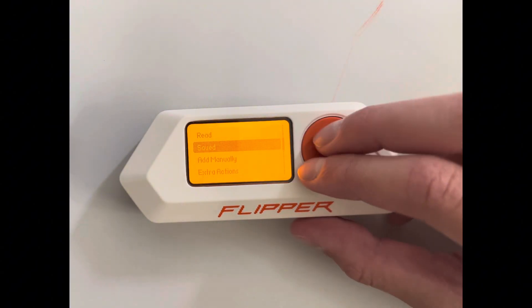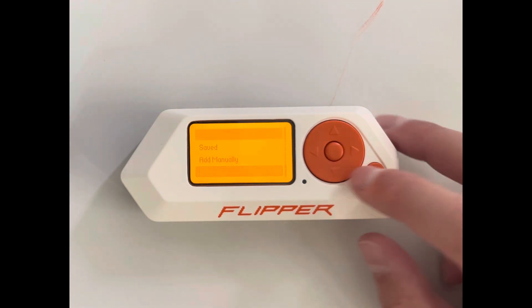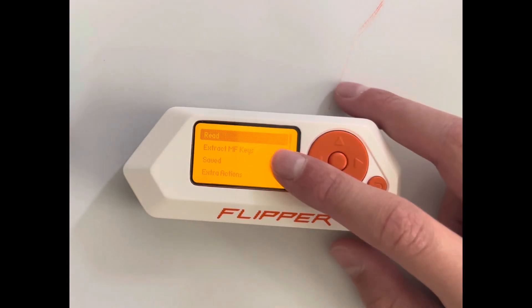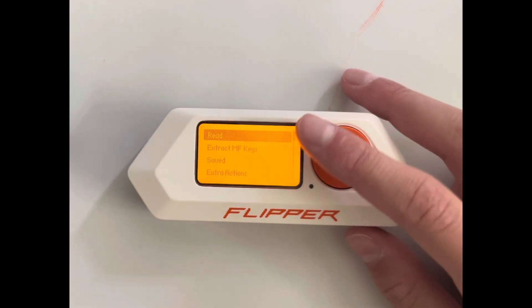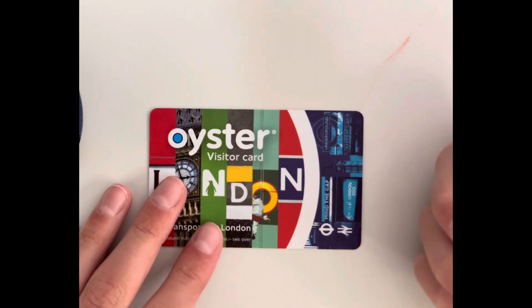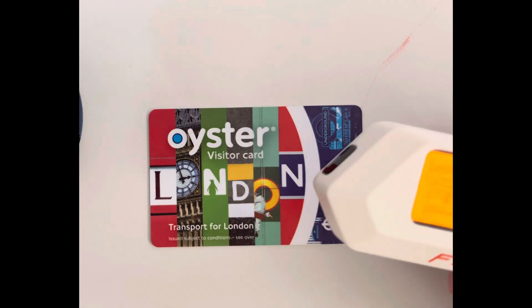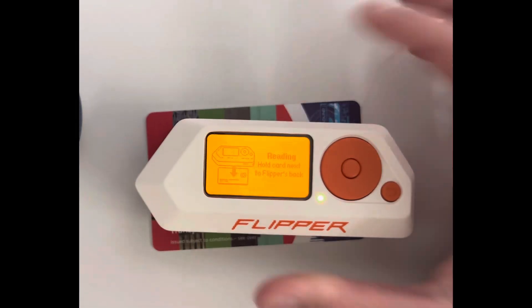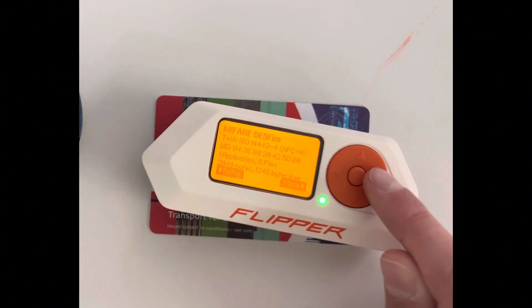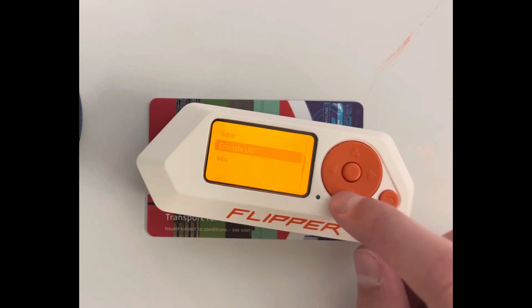I did try RFID cloning once with a hotel key and it actually worked. NFC is really interesting — here you can read NFC cards. After a long search I found my Oyster card for London transport. You tap it on the Flipper, it does a little beep, reads the card, and then you can choose to save, emulate, or view info.